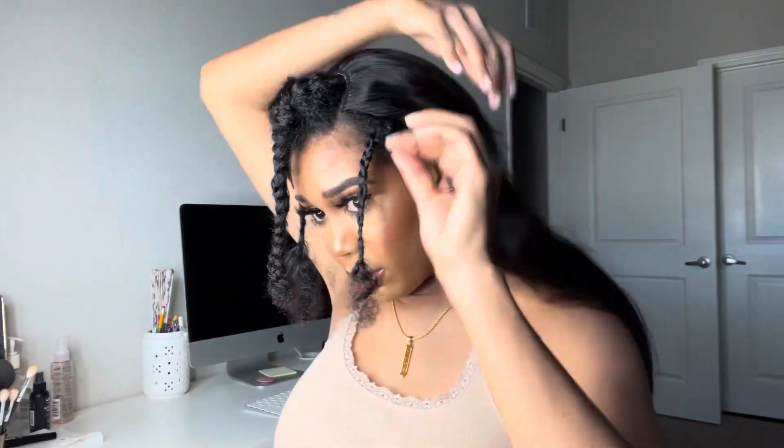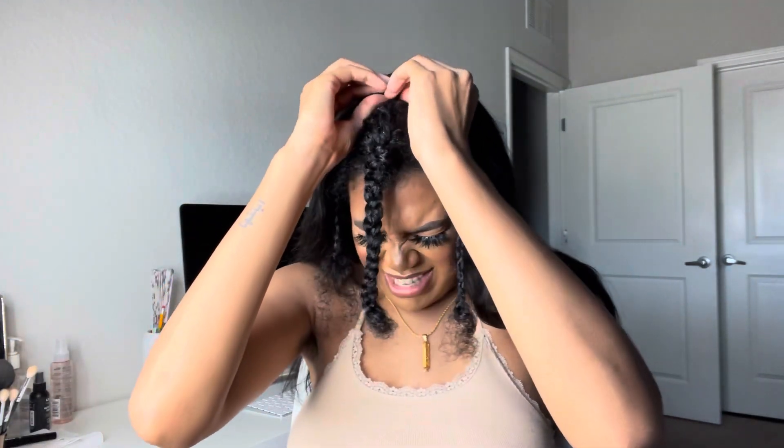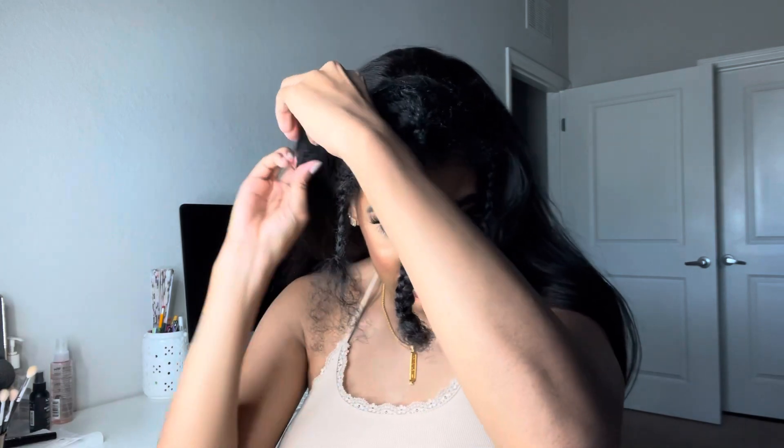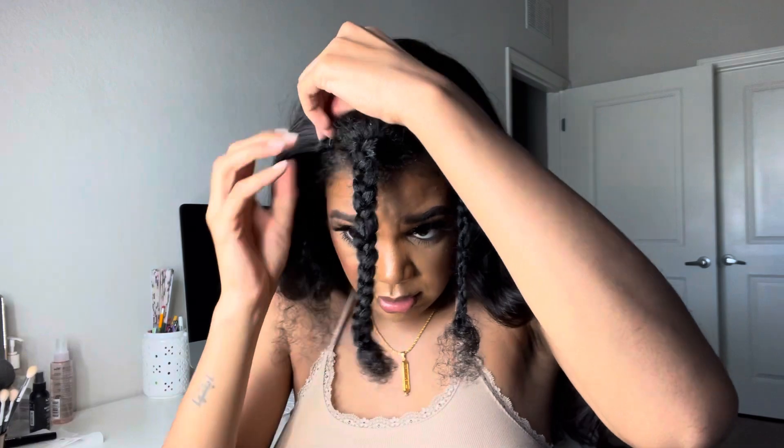Oh, I am going to love this — I just know I am! The wig is in the correct place, so now I'm just going to go around and add the combs. I'm going to snap this hair clip in, snap this one in — there it goes. I'm going to snap this hair clip in first and then do this one right here. Wow, this is about to look real legit!